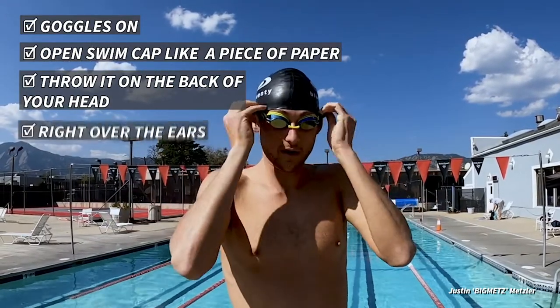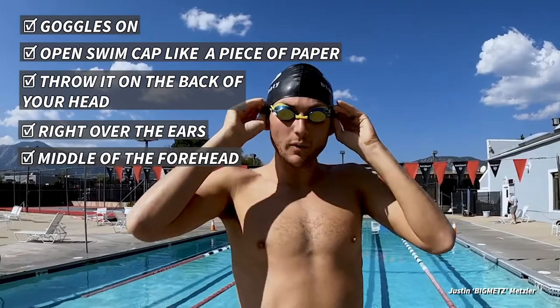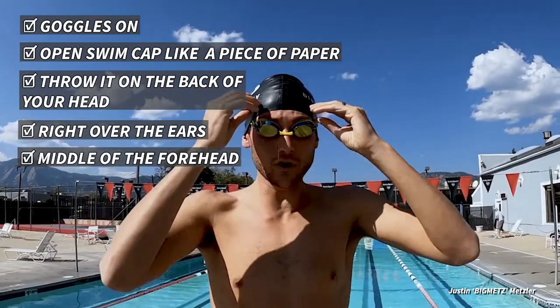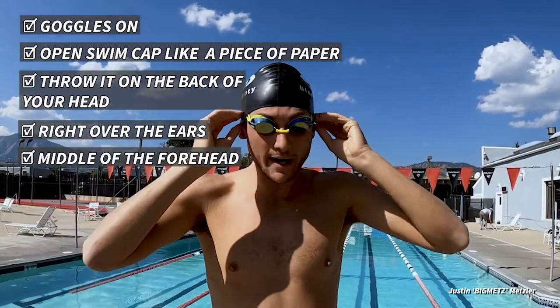Same thing: right over the ears, middle of the forehead. You don't want the top of the swim cap too low over your goggles, and you also don't want it way high up on your head — right in the middle of the forehead and right over the middle of the ear should be good. You can also play around with the different materials swim caps are made out of — some are silicone, some are latex — so just try what works best for you.